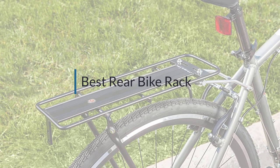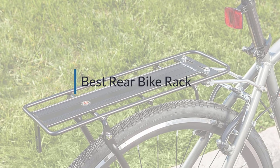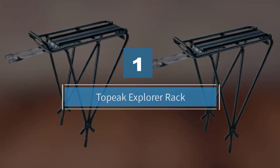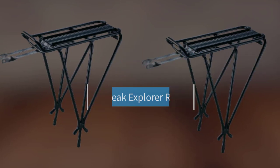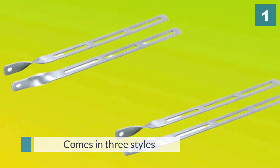If you are looking for the best rear bike rack, here is a collection you have got to see. Let's get started. Number one, most popular: the Topeak Explorer Rack. The Explorer Rack comes in three styles — the popular spring-free version that fits most bikes.